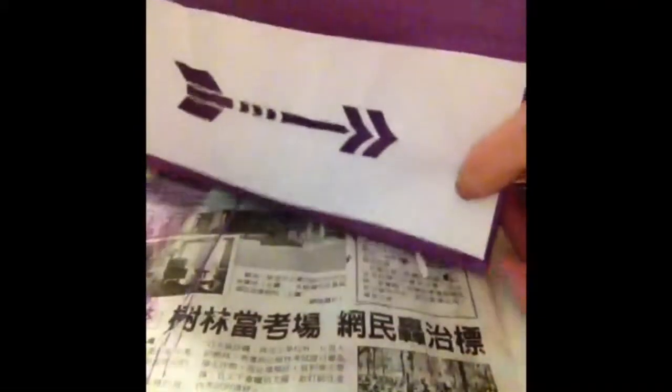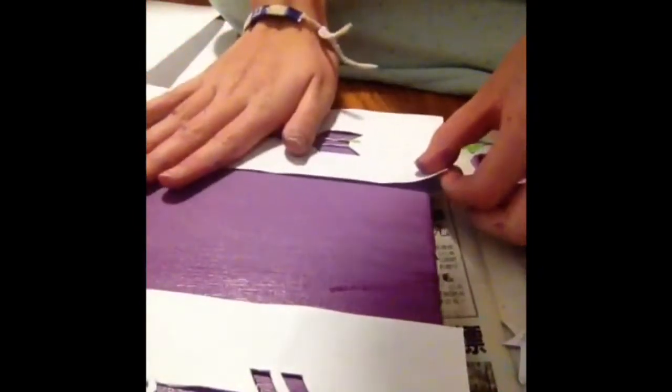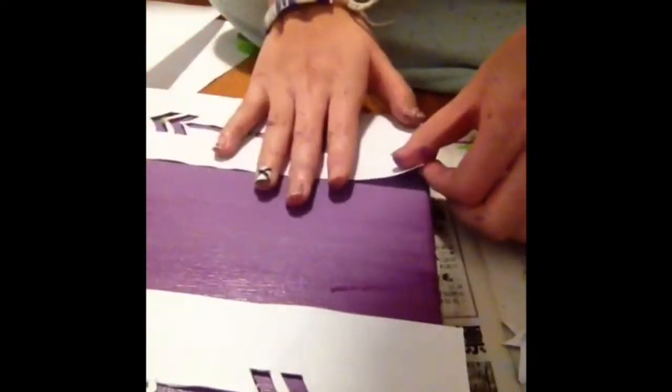After you're done, you're going to place the arrows or whatever stencil you have onto the canvas whichever way you want. I decided to do mine facing opposite ways. Then you can tape the stencil on if you want for more security, but you really don't need to.